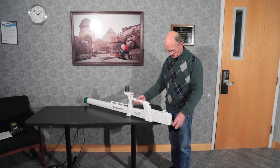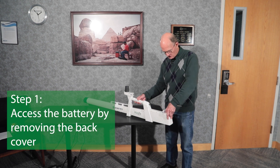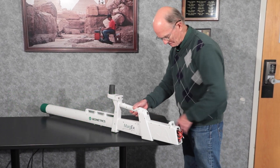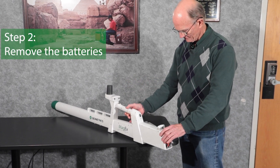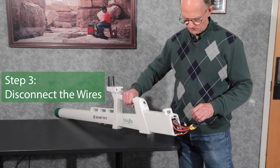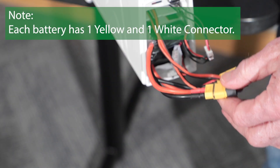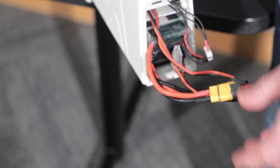The first thing we need to do is access the batteries, which are in the back. We pop off the cover for the batteries and now we're going to remove the batteries. First, I'm going to disconnect the wires to the batteries and remove the connectors. There are two yellow connectors and two white connectors. One yellow and one white go to one battery; the other yellow and white go to the second battery.